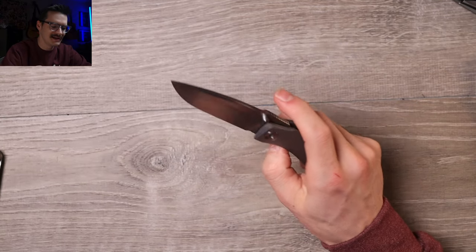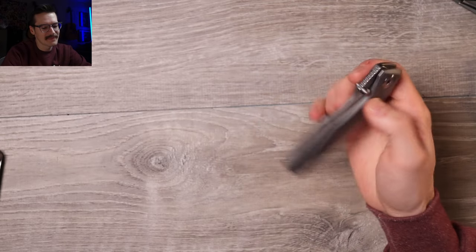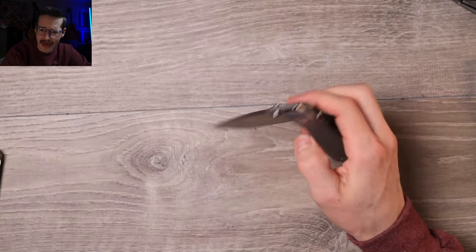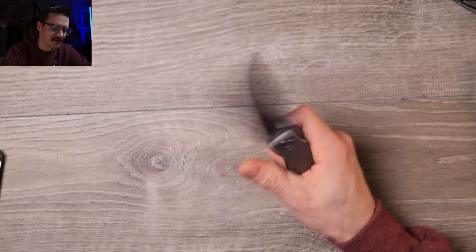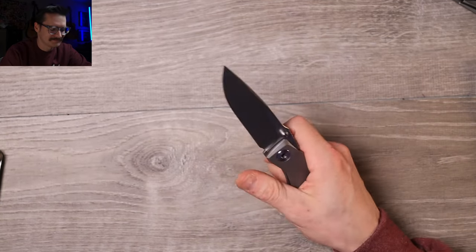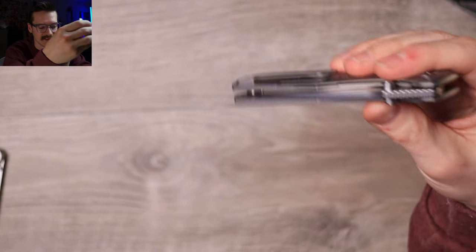The smaller version is much easier to front flip than this, but this works. I'm still front flicking, thumb flicking, and reverse flicking all day long. Easy access to that lock bar - absolutely drops on those bearings, buttery smooth, no bearing rattle, no grit. Just a nice, clean, well thought out action.